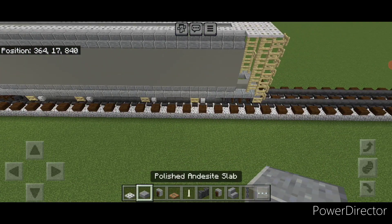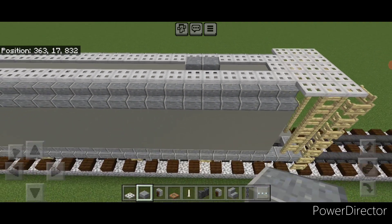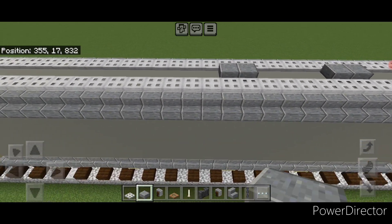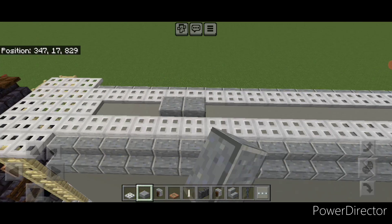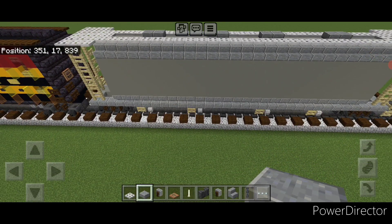Then come on this top middle with polished andesite slabs. Leave three empty blocks of space and do two slabs, then four empty blocks of space and do two slabs. Same pattern on the other end — leave three empty blocks of space, two slabs, then four and two slabs.